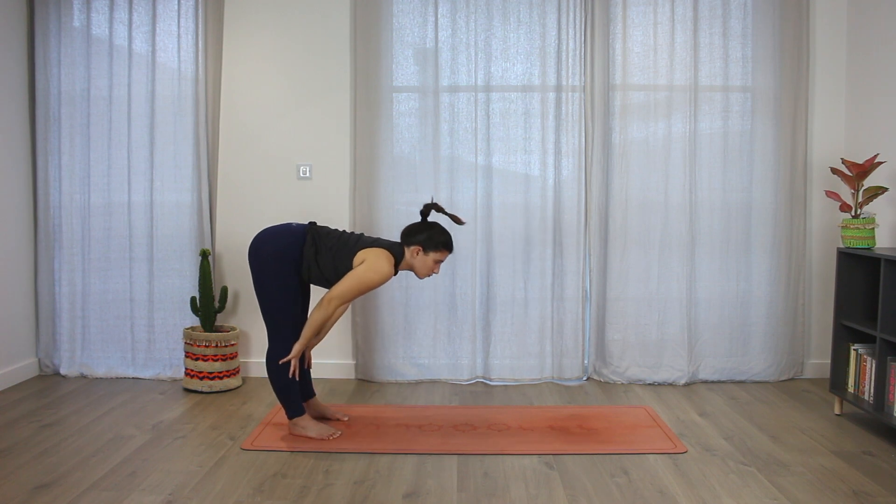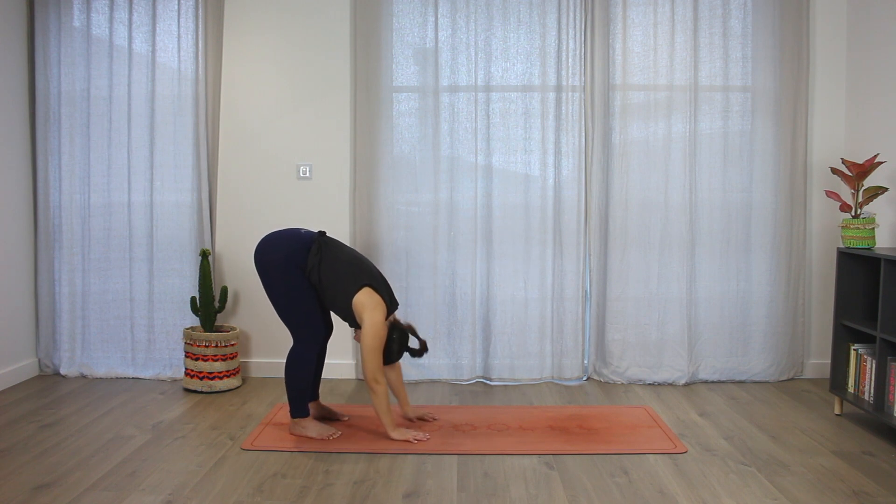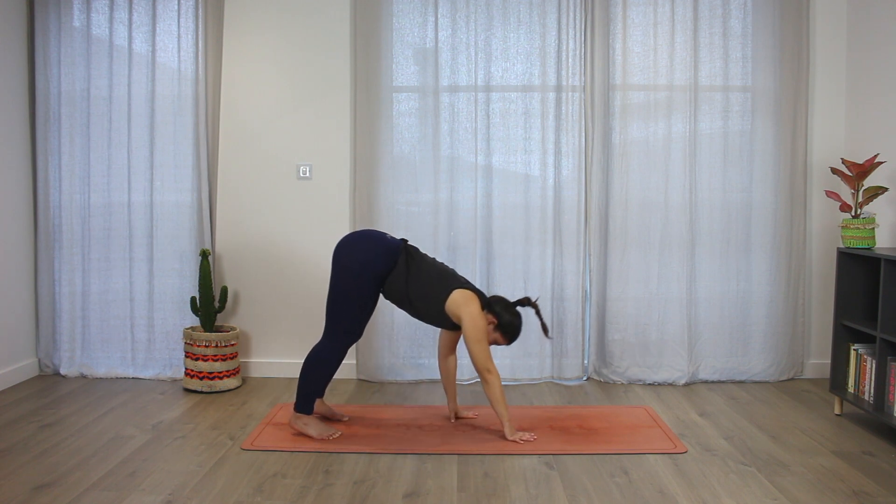Inhale, halfway lift, look forward, extend the spine. Exhale, hands on the mat, walk forward with the hands, coming back to a down dog.